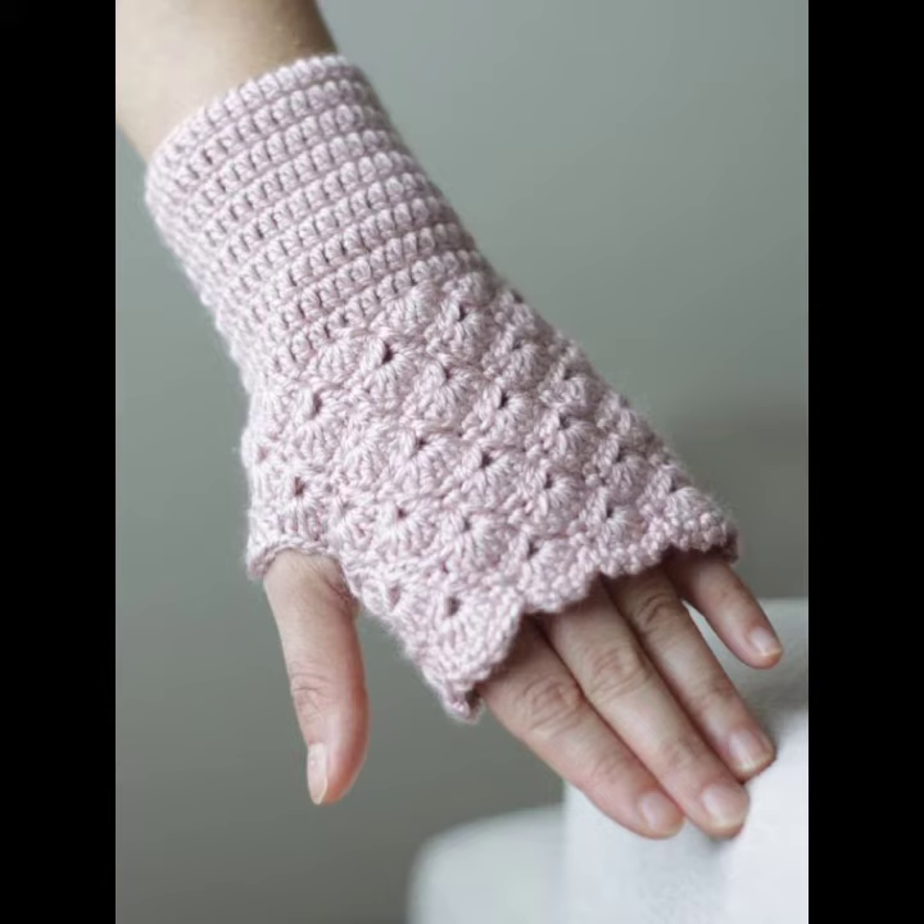They are easy to find in the market and you can also buy from many other different cities and different countries. You can also make these crocheting gloves in your own home by using crocheting techniques. They look very precious and gorgeous and you can make them in different colors.